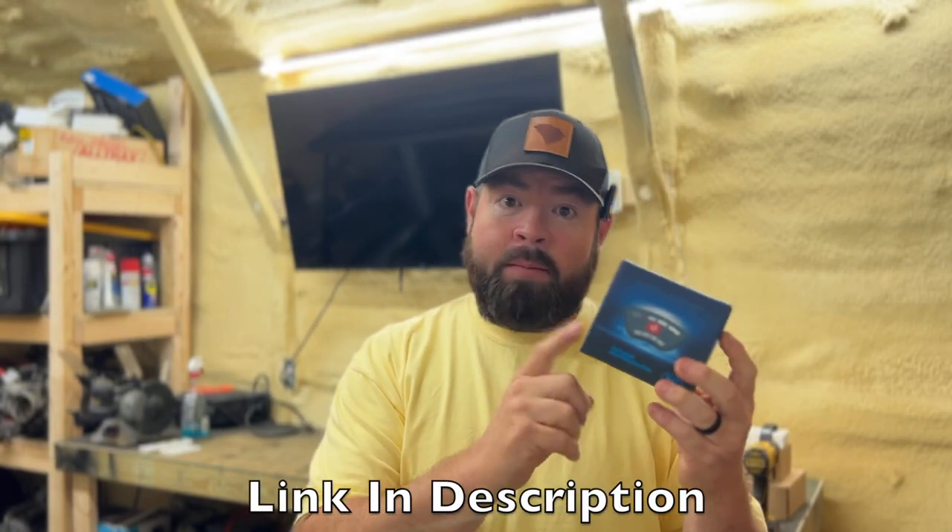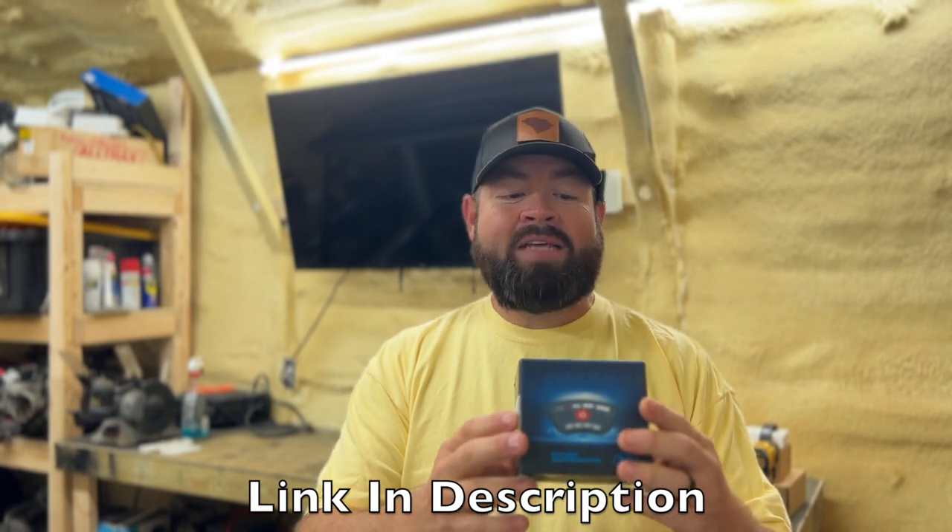Welcome back to the channel. The other night I was cruising Amazon and ran across a keyless ignition switch. This looks just like the Stinger — in fact I believe it's a Stinger knockoff. It's like $117. I actually burnt my last Stinger up when I introduced 72 volts to it; it did not like that at all — it popped, it fried, and I threw it away.